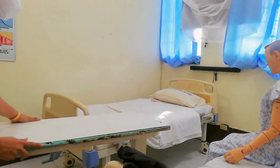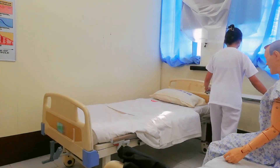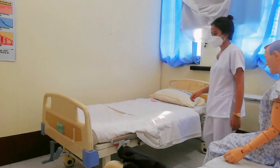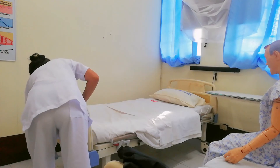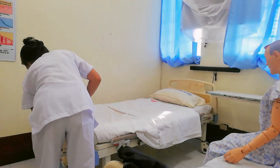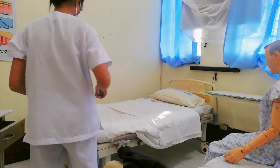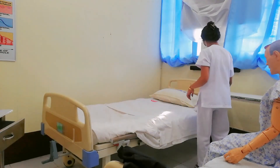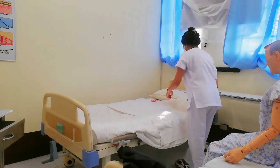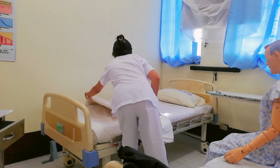Now I'm going to place the overbed table so that it is available to the client. Then I have to place the bed to its previous height. After that, I'm going to fan-fold the top covers down to the center of the bed.